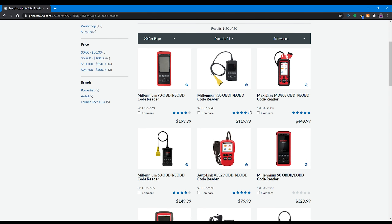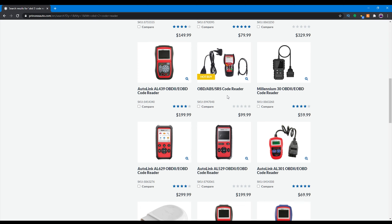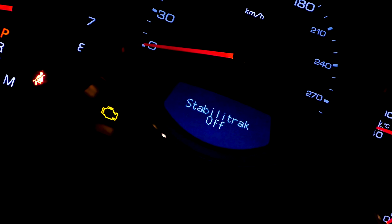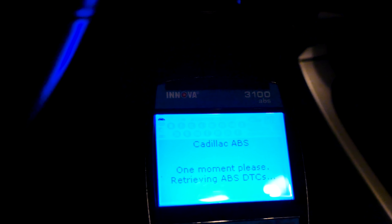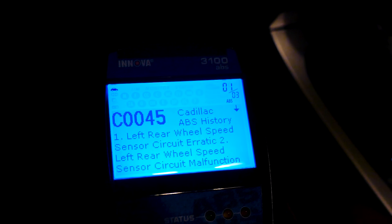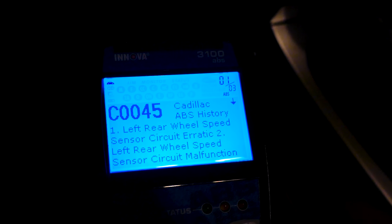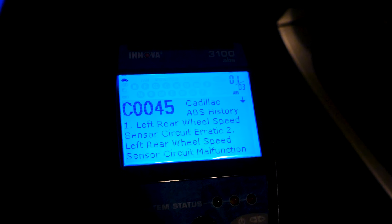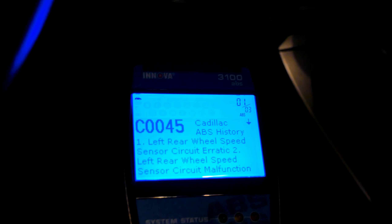Moving forward, you can find OBD2 scanners at most auto parts shops. They range in price from $50 and up. I recommend getting an OBD2 scanner that is not only recent but is also able to read ABS codes. For example, I was able to diagnose a Cadillac CTS ABS warning light — identifying which wheel had an issue and diagnosing that the tone ring on the driver side rear wheel bearing needed to be replaced. Without ABS capabilities on the scanner, I wouldn't have known which wheel bearing to replace.